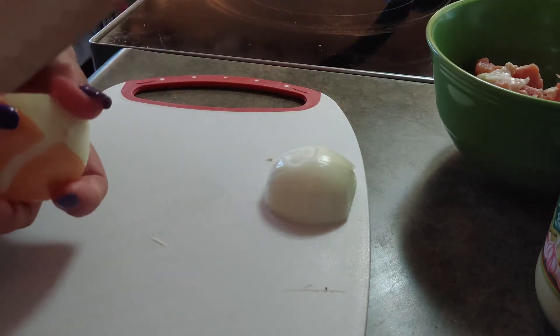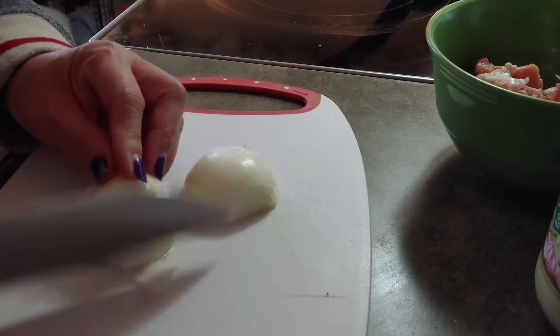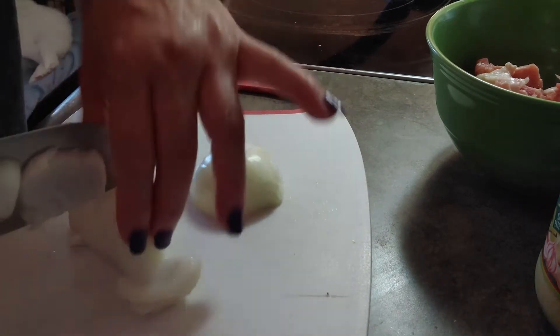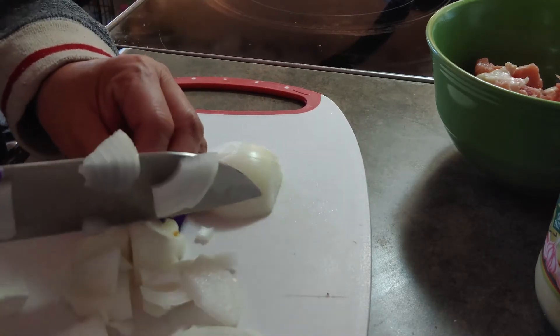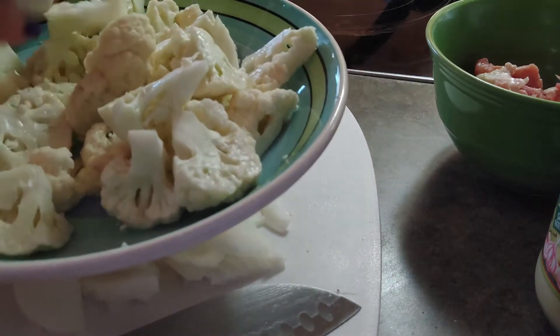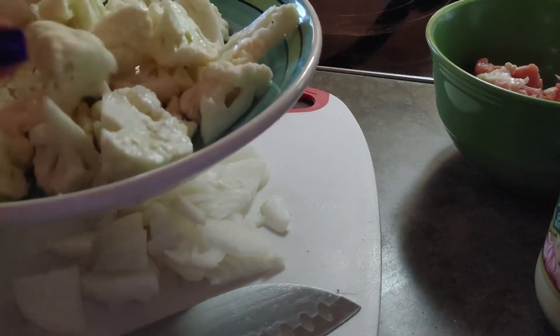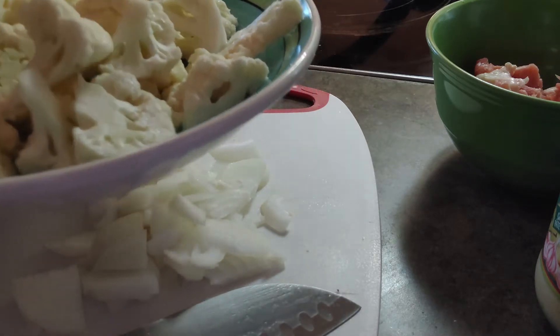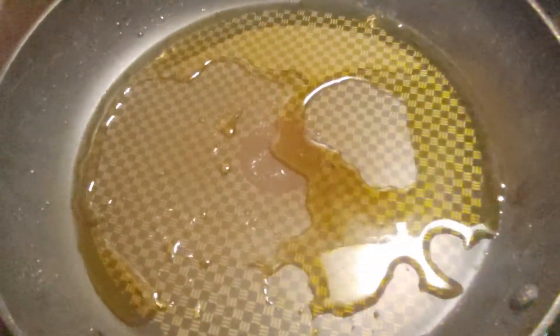We'll add in the cauliflower — I cut it already earlier. It's white, it's not potato, it's a cauliflower. There's our frying pan, I put some cooking oil in already, so now I'm just gonna drop the onion in there.